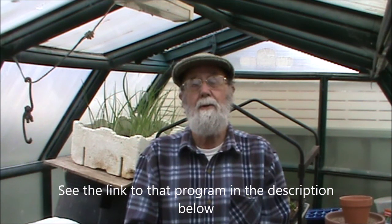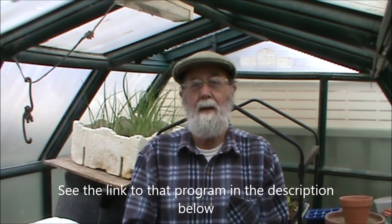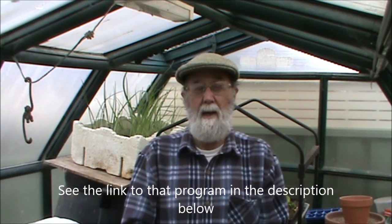G'day, I'm Nev Sweeney and this is Under the Choco Tree. In previous videos I've talked about the way we keep our place fertile — that's using the chicken tractor — but there is another way that we use, which was featured on Gardening Australia with Costa about five years ago.